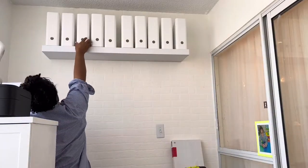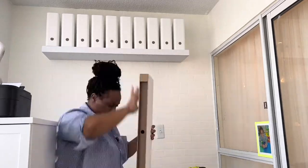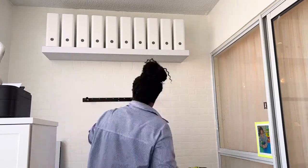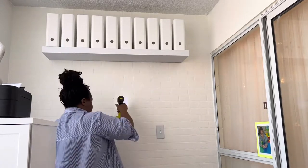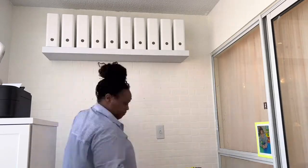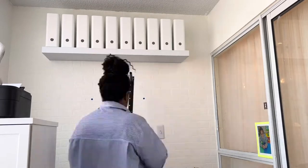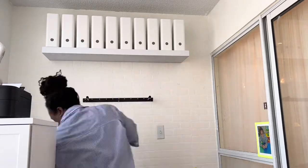I'm a stickler for making sure everything is even, so I'm just making sure all the spaces are the same, and now it's time to put on the second shelf. I purposely left the organizers on the first shelf to see how they handle the vibration of drilling into the wall — whether it would cause them to shake and slide off — and they handled it really well. I didn't use a tape measure; I just followed that exact sticker point down from the first shelf and it was perfectly level.